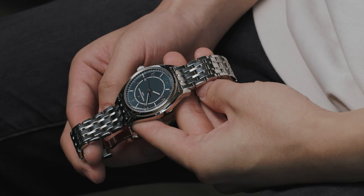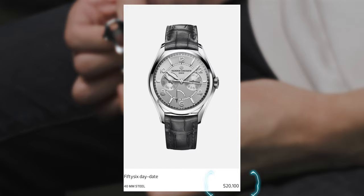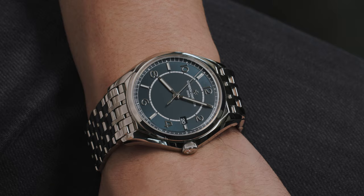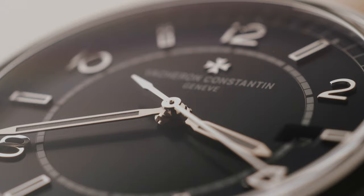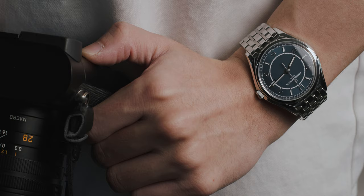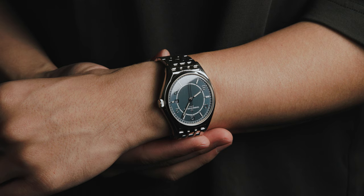If the time-only 56 was also put through the process of getting its case and movement Geneva sealed, the price would not be where it is now. The 56 models with complications — the Day-Date, for example — have the Geneva hallmark, but they're also $20,100 on leather, and the complete calendar is $26,400. However, the seemingly boring time-only model has one advantage: only this version, and specifically only the blue dial variant, is sold with the bracelet. That makes this time-only model a bit more unique in the lineup — something versatile, something obtainable, and something practical as an everyday watch.